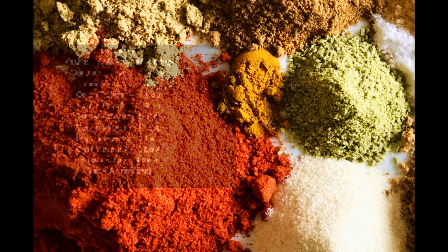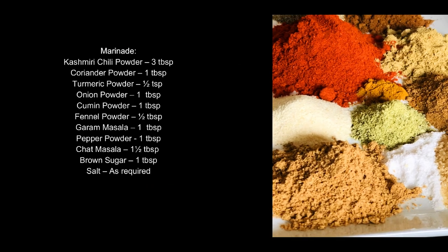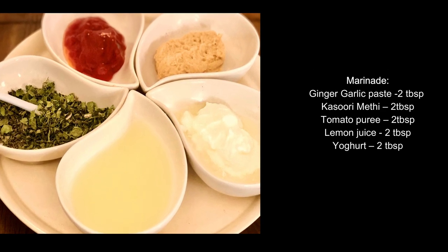You also need salt, ginger garlic paste, kasuri methi, tomato puree, lemon juice, and yogurt.